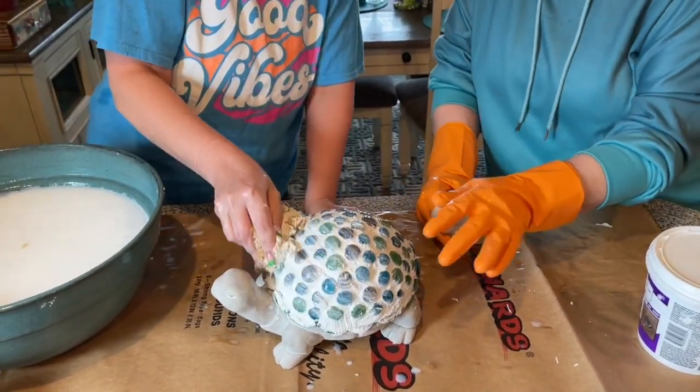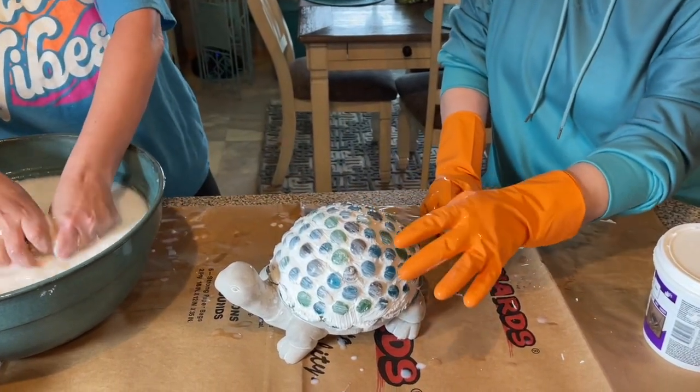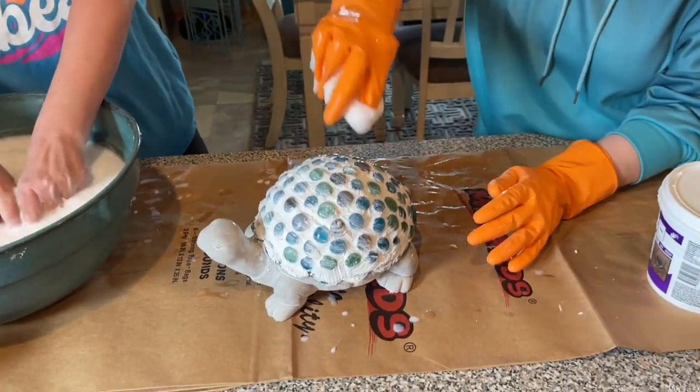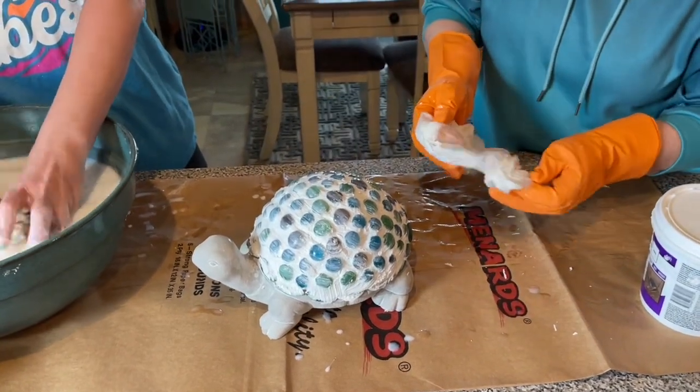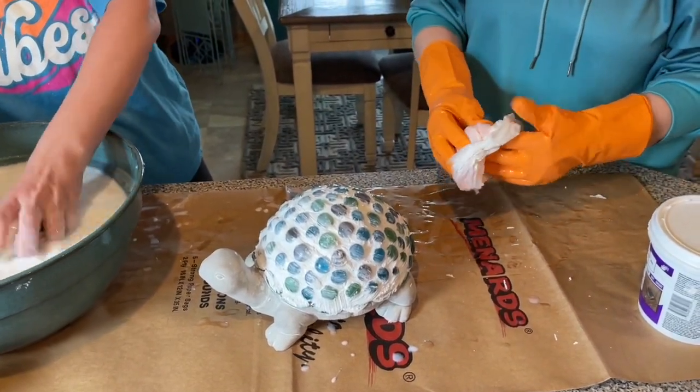On the first one, I went and polished the marbles after we got it to a certain point — I used my paper towel and polished them off to get that last little bit of grout off and make them shiny.